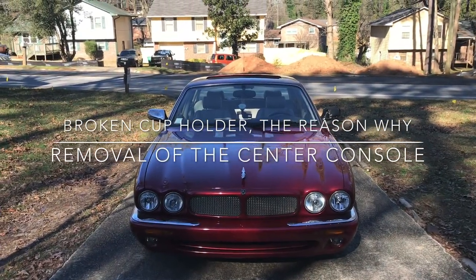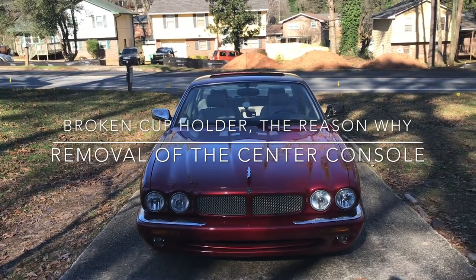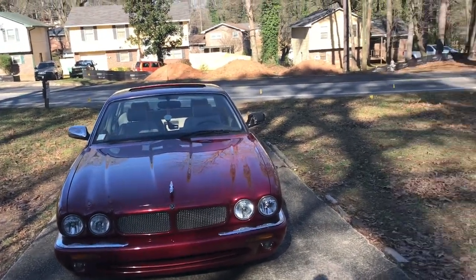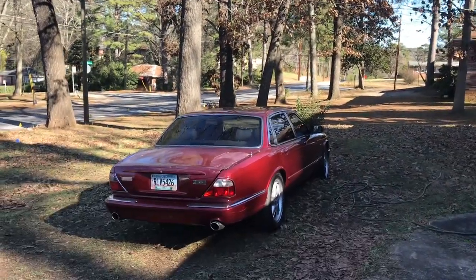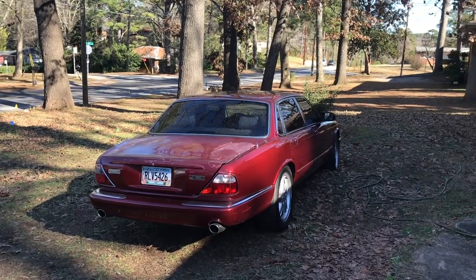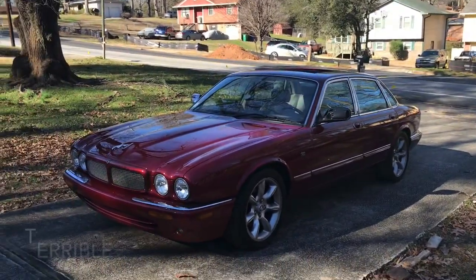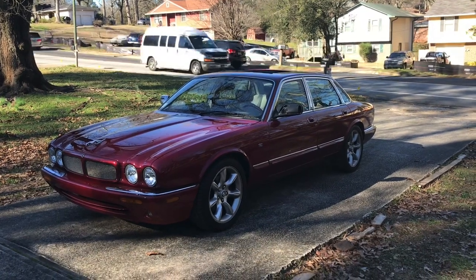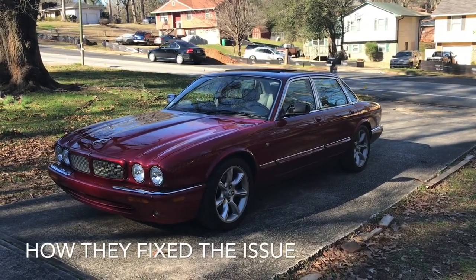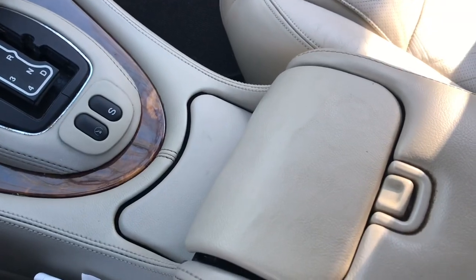Hey guys, Mitch Groon's back for a short video about the center console of the Jaguar X308. I'm going to show you something that probably you didn't know — how to remove one. And I think you all know that the cup holder always would not survive these cars long. Jaguar finally fixed the problem, and I'm going to show you the differences between those and how to take out the console.